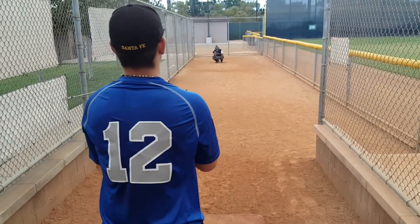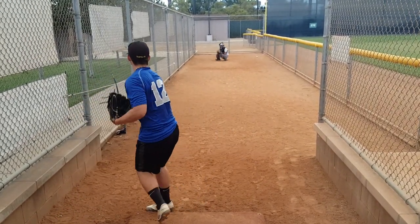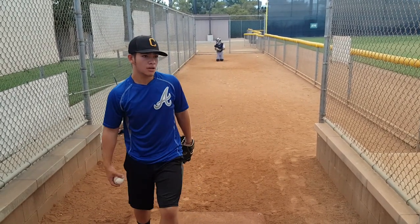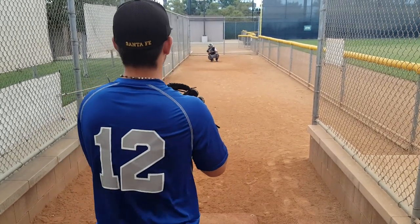Kiss him. Sinker. Make sure you get on top when you get here. It shouldn't come out of your hand like that. That first finger — the middle finger's on top.